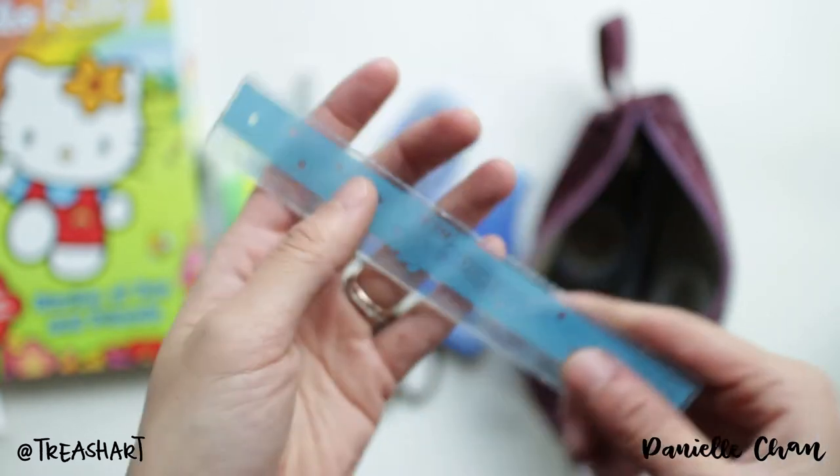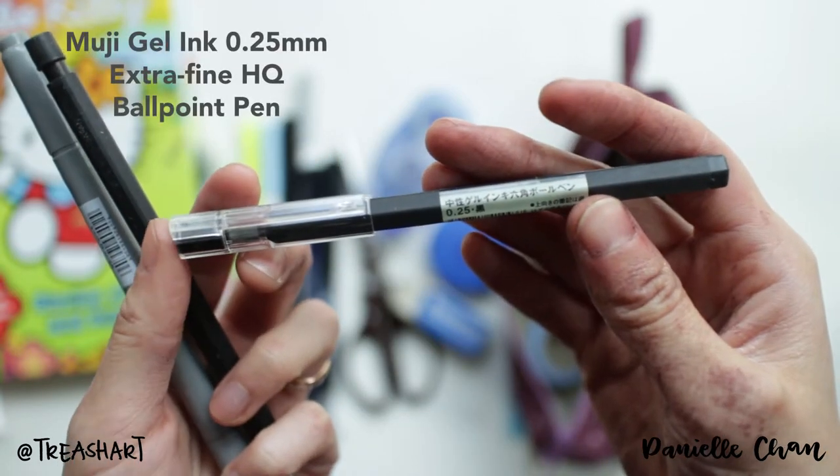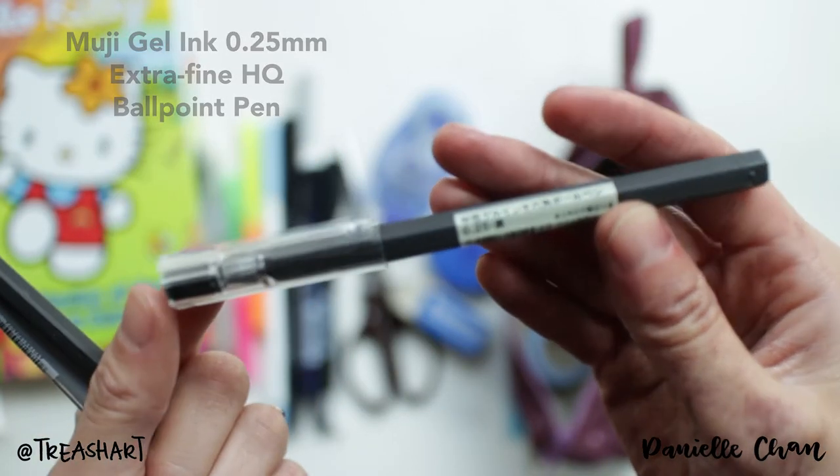And I have a ruler for straight lines. A Muji black pen, 0.25mm — real thin. I love it.